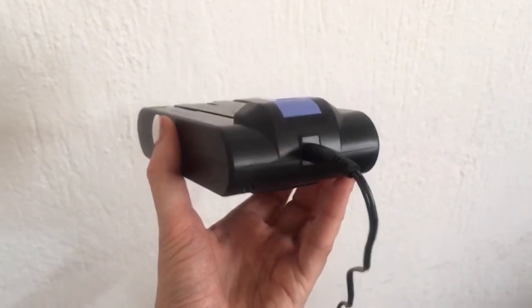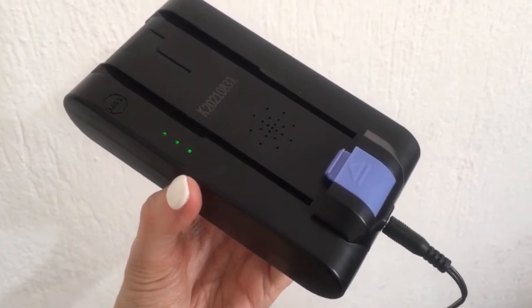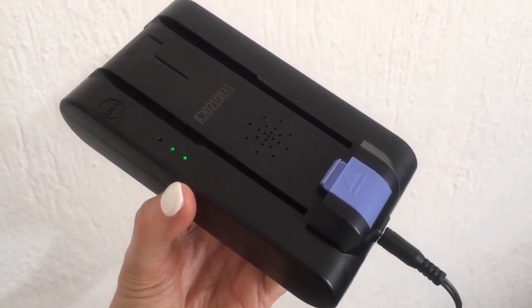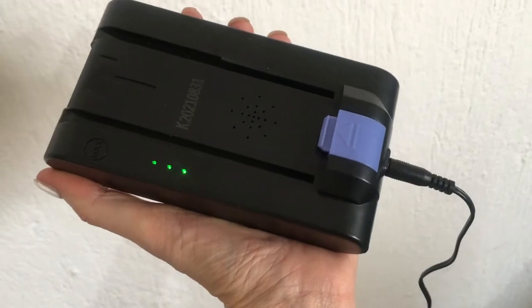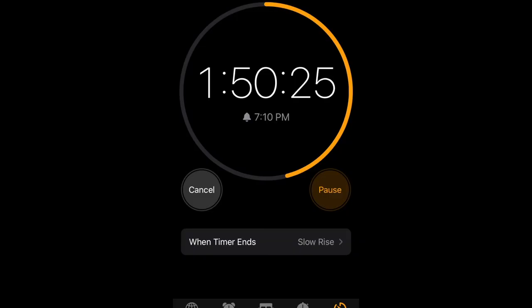The battery is pretty easy to place and it's pretty easy to charge as well. You just take it out and charge it. When it's charging, the three dots are green and they blink, then they're steady green once fully charged. The charging time is not that much — mine took about two hours.